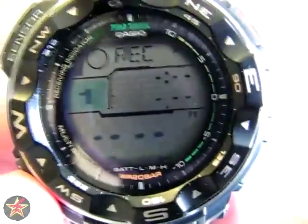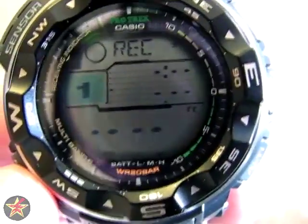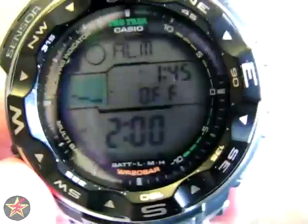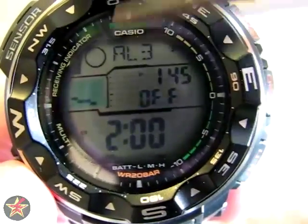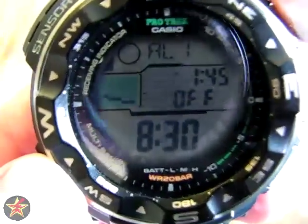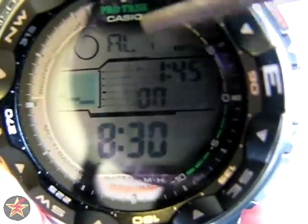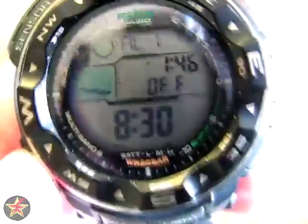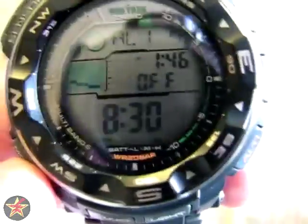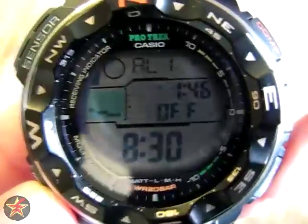Moving on to the next screen: your altimeter has record keeping. This is record number one — I have not had the chance to use it yet so there's no record to show you. Moving on: here you have five daily alarms. We're on alarm three, and if you use the buttons on the right you can cycle through the alarms. The center button turns them on and off — that indicator shows the alarm is on. One thing I did not like in comparison to my Golfman: the Golfman has a snooze mode on one alarm position. This particular watch does not seem to have that — I tried it and couldn't make it snooze.